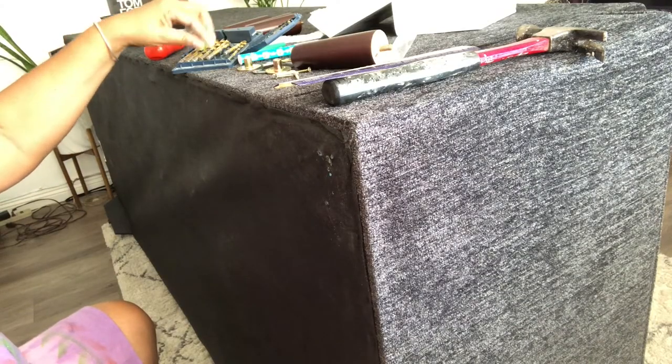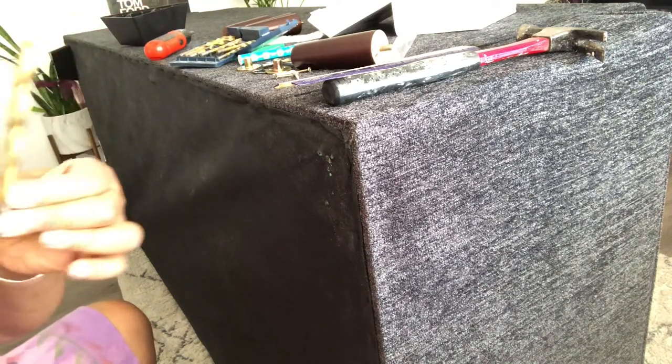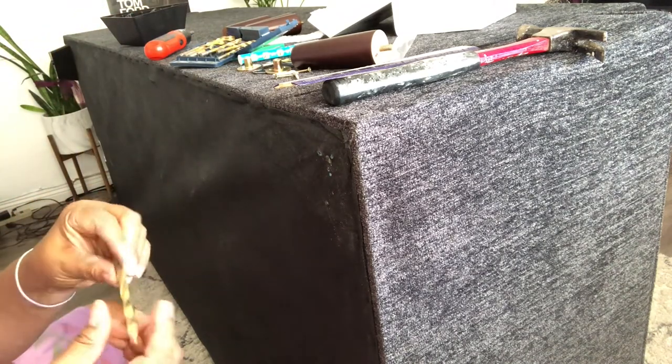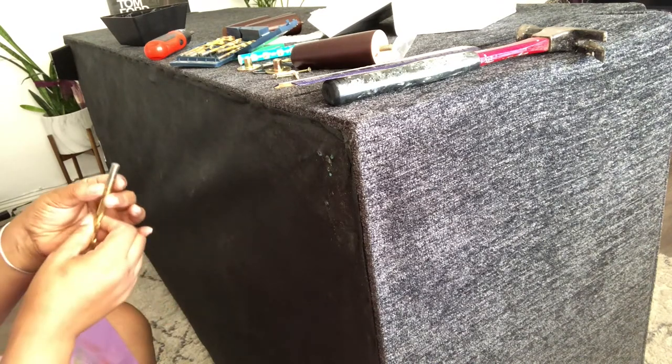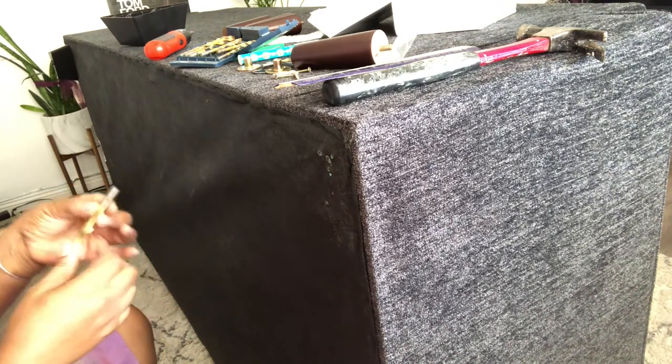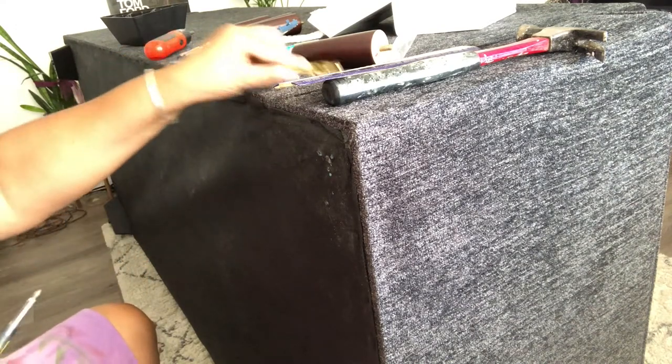I'm not going to try to pre-drill because I like these screws — they have a pointed head, which should make it much easier to screw in. I'll need a bigger bit. I'm not sure what the measurement on this one is; they usually have it marked. My hubby tried to show me where it says the size but I don't see it.